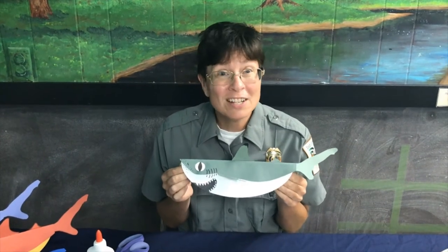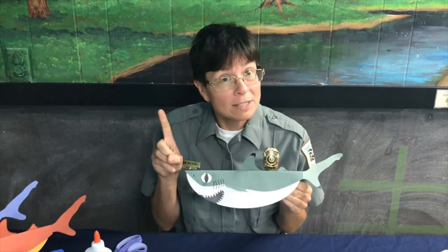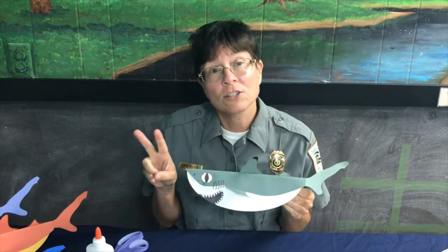Our purpose of this video today is threefold: to make this craft, to learn about the amazing adaptations that sharks have, and at the end of this short video we're also going to show you some footage that we have filmed from the pier at Myrtle Beach State Park of some really cool sharks.